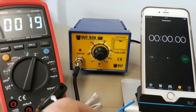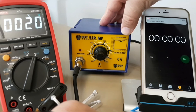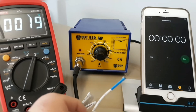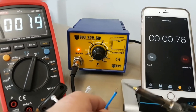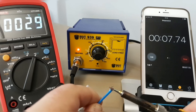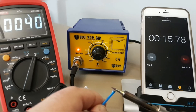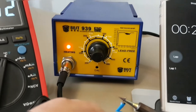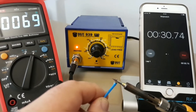Next we'll be checking the temperature — how quickly does it take to actually reach the designated temperature? According to the Best 939 specs, we're looking at a heat recovery of approximately 180 to 200 seconds, so it should take approximately three to three and a half minutes to reach 400 degrees Celsius — that's just under 800 Fahrenheit. The unit is heating up slowly but surely. At 15 seconds we're just under 40 degrees Celsius, and approaching the 30-second mark we're just under 70 degrees Celsius.